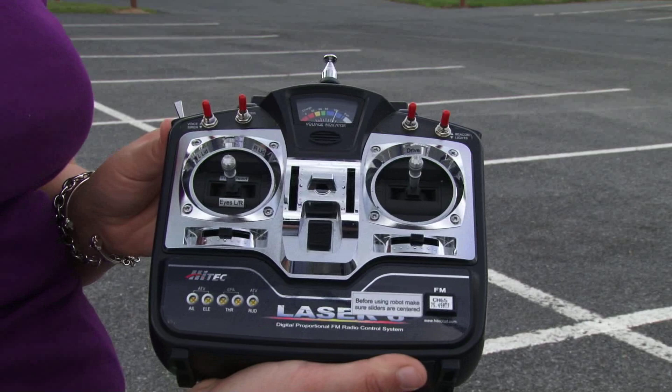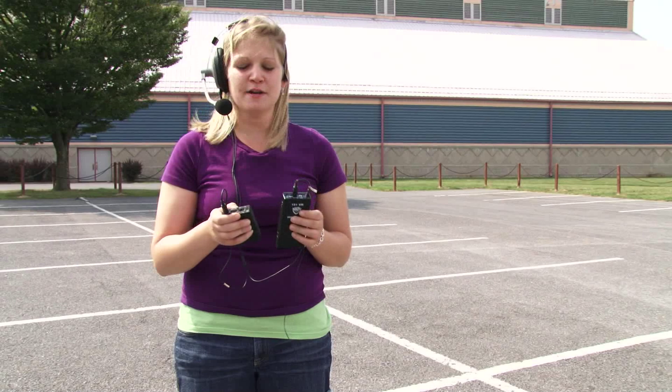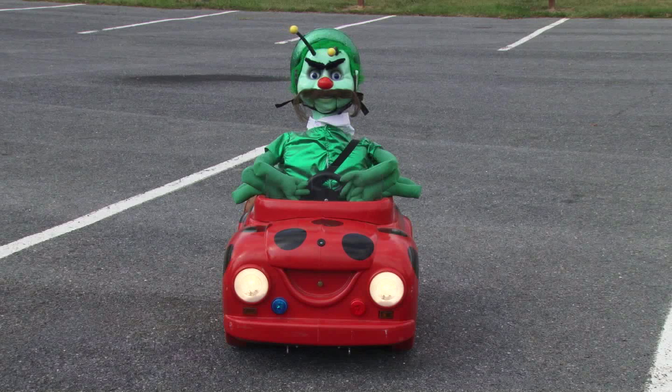The final and maybe the most enjoyable part of DB Pest is being able to operate his voice. You have a receiver, a transmitter, and a headset that enables you to talk as DB Pest with your voice slightly altered and enables you to hear students talking to DB Pest. Make sure that you turn your transmitter and your receiver on. Hi, I'm DB Pest.